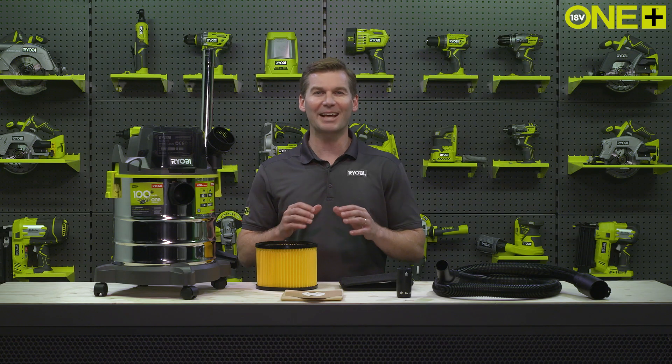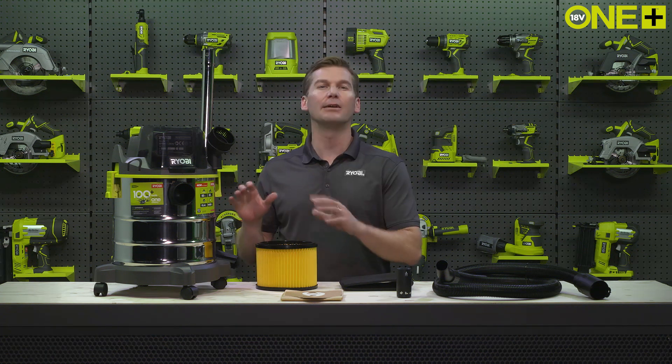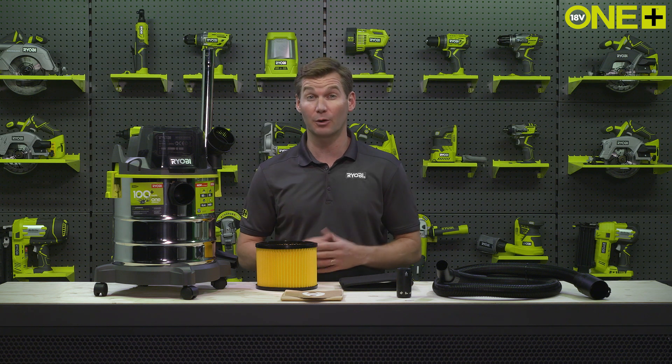RYOBI's wet and dry vac is the next must-have for your workshop collection. This vac is ideal for clearing up workshop debris, garden waste, unwanted water, or for cleaning your car.